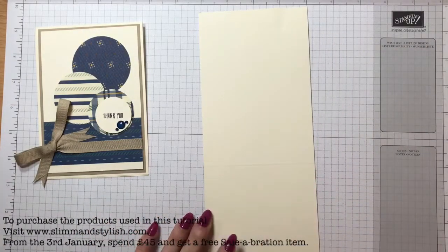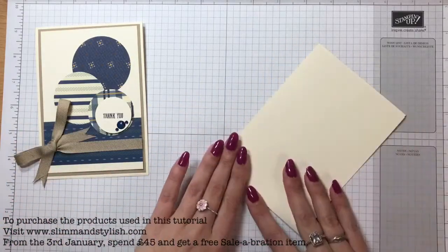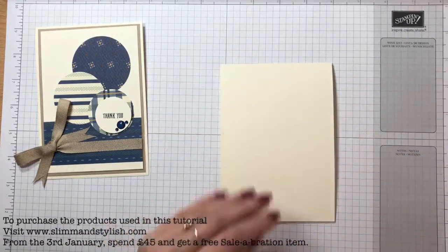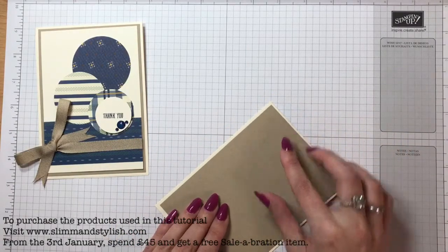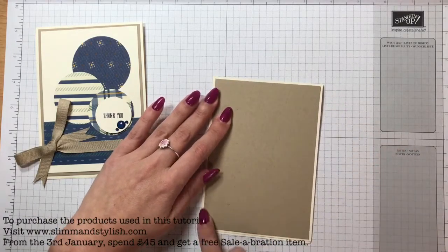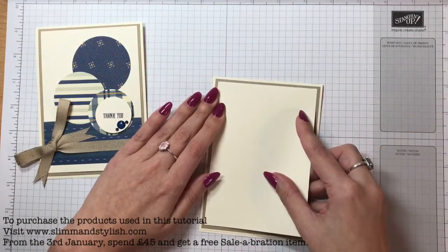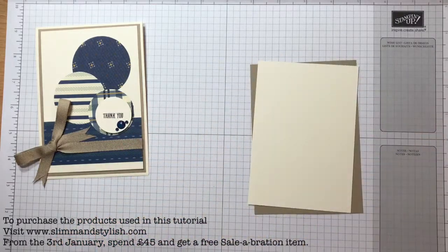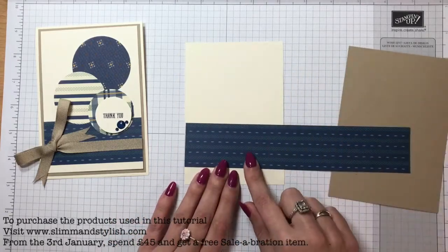You just take a piece of very vanilla A4 cardstock, score it and fold it in half. Then take a piece of crumb cake that is half a centimeter less on each side - half a centimeter or a quarter of an inch less - so you just have this shading around the edge. Then again you want a very vanilla piece that has that half a centimeter or quarter of an inch in again, so it all builds up together.